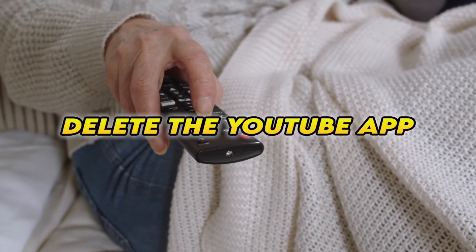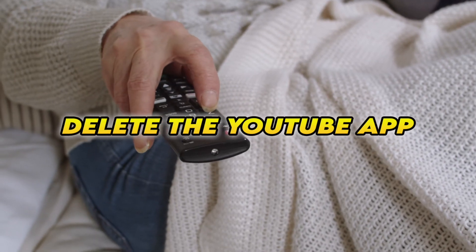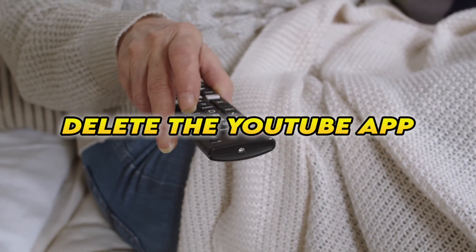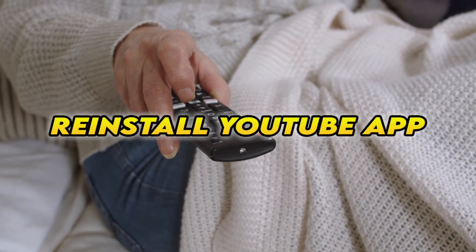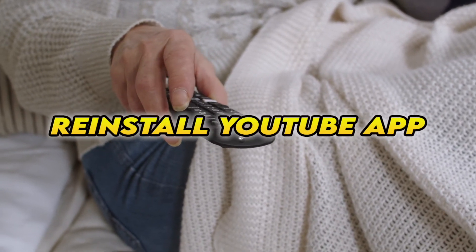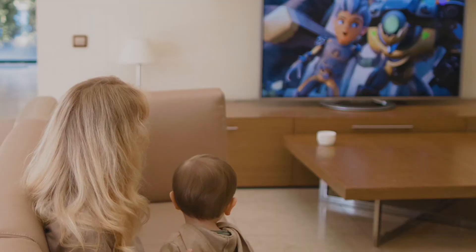If this didn't work, you can also delete the YouTube app completely from your smart TV and then reinstall it. Obviously you'll have to log in again with your account to access it.